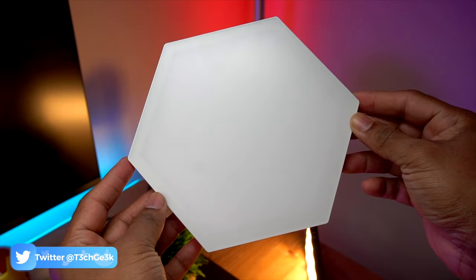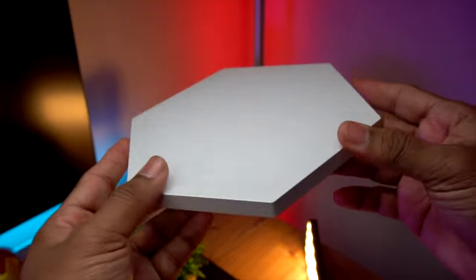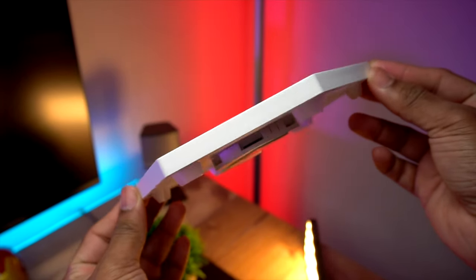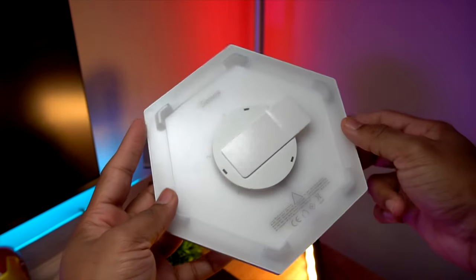When it comes to the size, each side of these hexa panels is about 3.6 inches, the diameter of these light panels is 7.09 inches, and the thickness is about 0.67 inches. On the back you can see the connection port and adhesive pad.